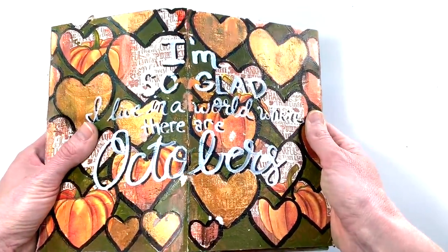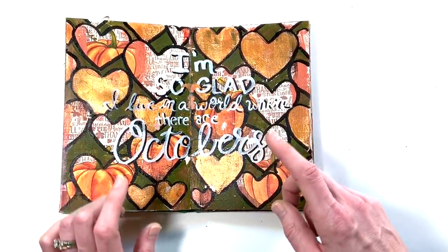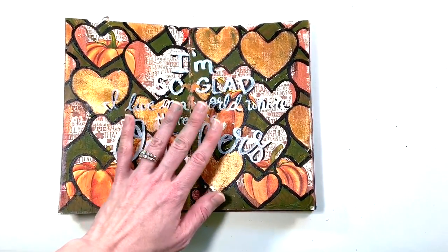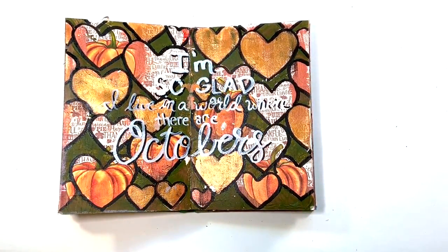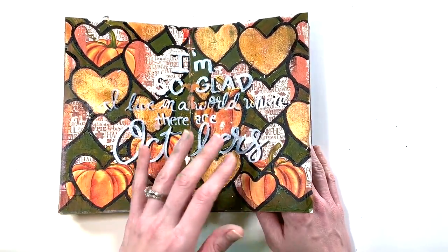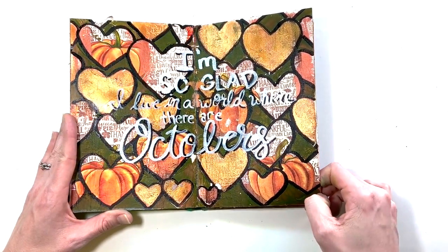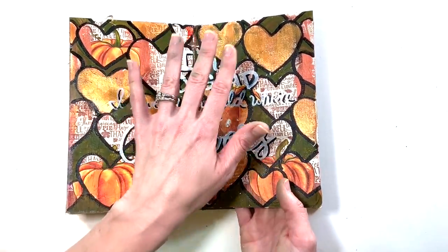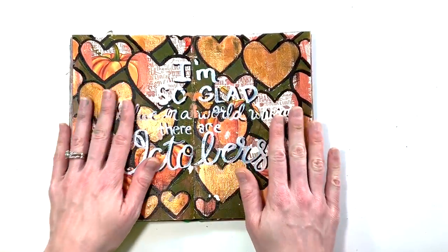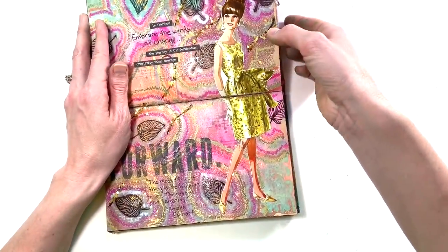This one makes me sad because I loved this page but it stuck together, because of this metallic paint that I did not go back and add powder to. I started with a napkin, then did a stencil, then highlighted the stenciling with a black marker and added 'I'm so glad I live in a world where there are Octobers' from Anne of Green Gables — which I love. It just stuck. That's what happens in art journals though — they are loved and flipped through and handled, and that's okay.